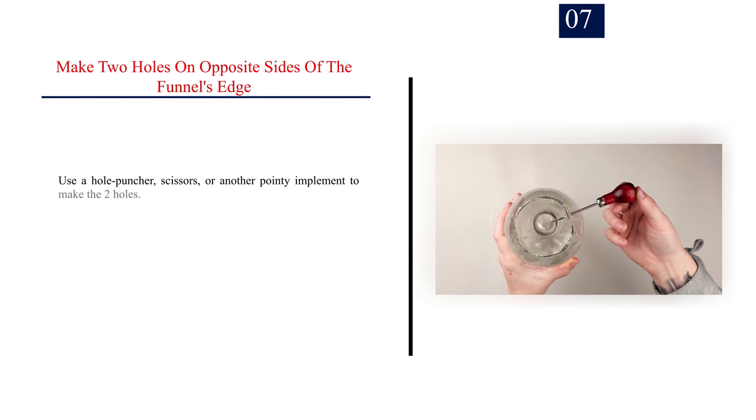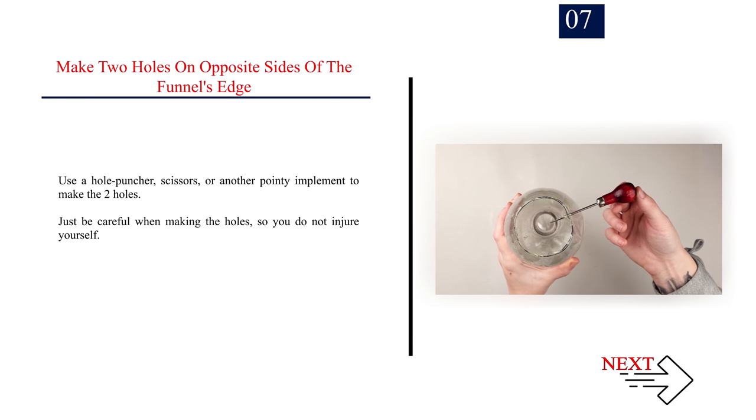Number 7: Make two holes on opposite sides of the funnel's edge. Use a hole puncher, scissors, or another pointy implement to make the two holes. Just be careful when making the holes so you do not injure yourself.